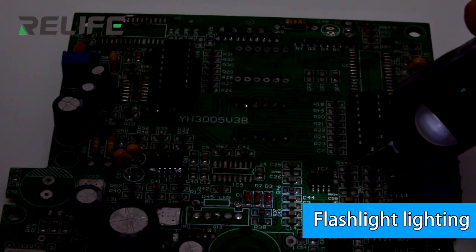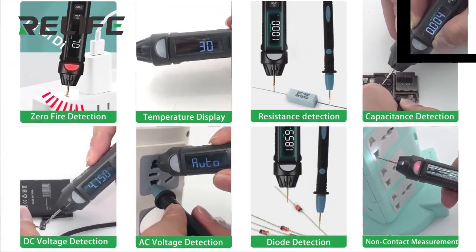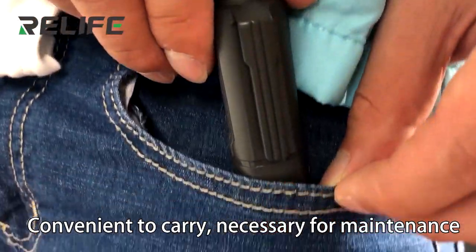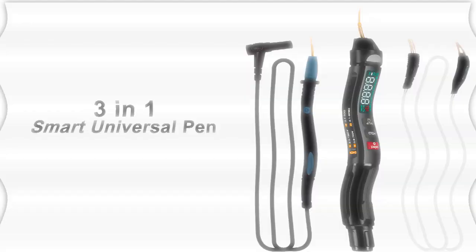Flashlight lighting. Suitable for multipurpose action. Convenient to carry — a necessary tool for maintenance.